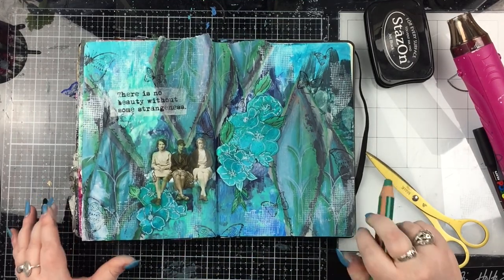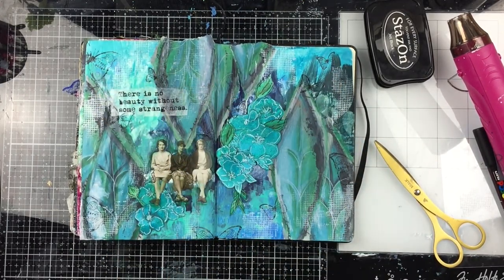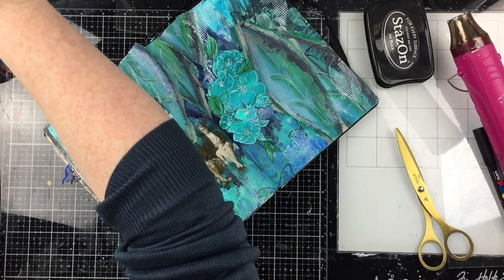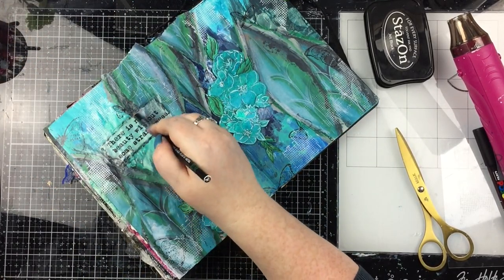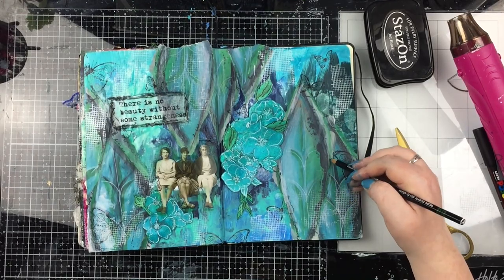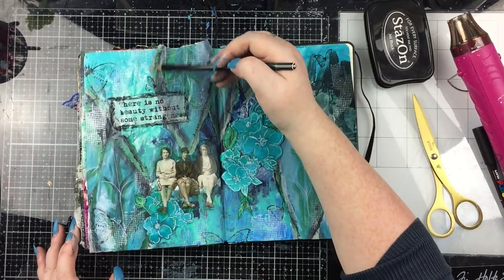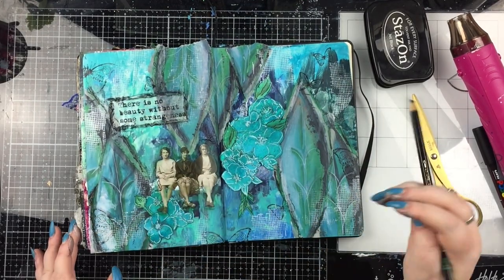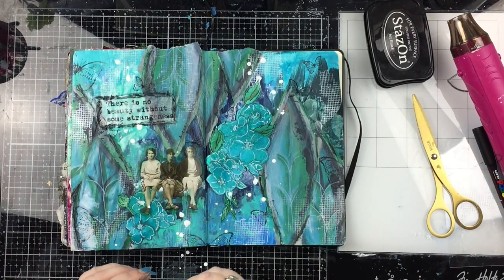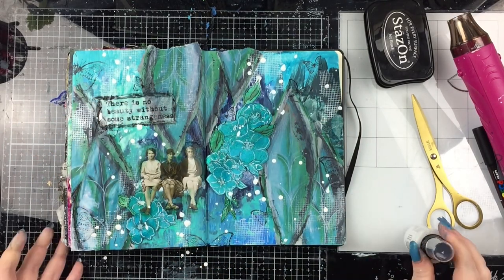When I was done with the green I went in with a white Woody pencil as well, adding highlights in a couple of places. Then I went in with the black Stabilo All pencil — pretty much the same as the Woody pencils but not as chunky-looking — going around the quote piece to make it stand out more, and around the leaves as well. I activated it with water around the quote so it stood out even more. Finally I'm finishing with some big chunky drippy white splatters rather than little delicate ones, and with that the page is finished.